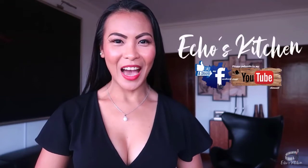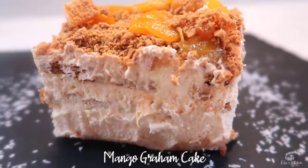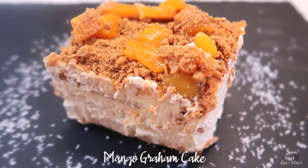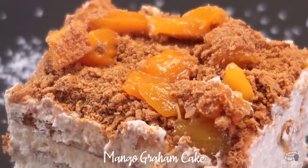Good morning, I'm Echo and today I'm going to show you how to make Mango Graham Cake. Mango Graham Cake, also known as Mango Float, or as we call it in Filipino, Crema di Mangga, is a popular dessert in the Philippines. If you're a fan of a refrigerator cake, then you're going to love this Filipino Icebox Cake Dessert.